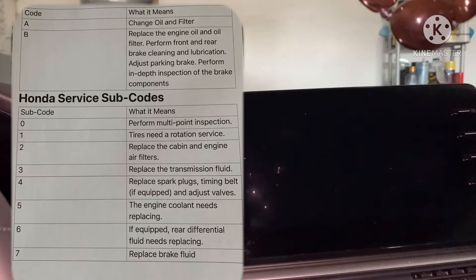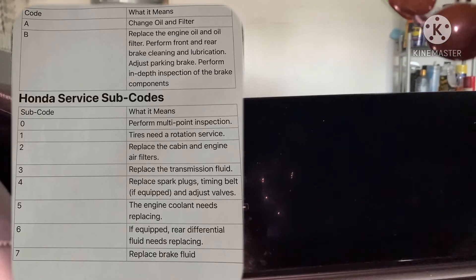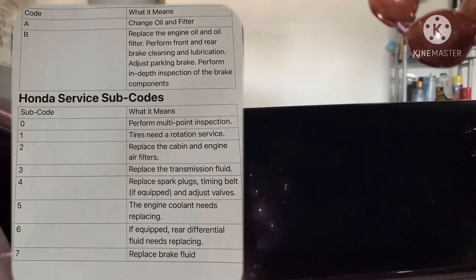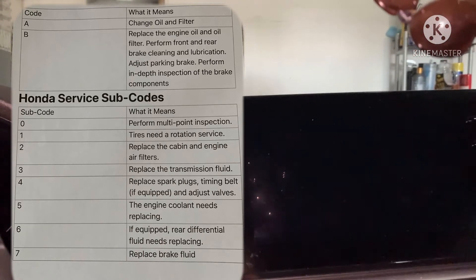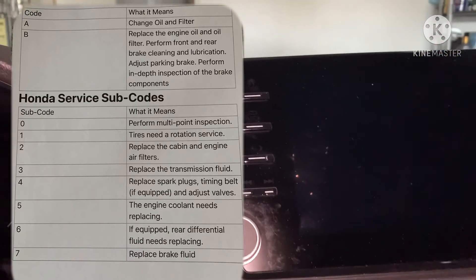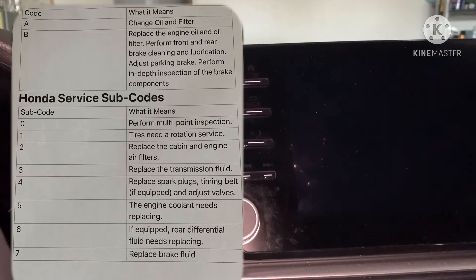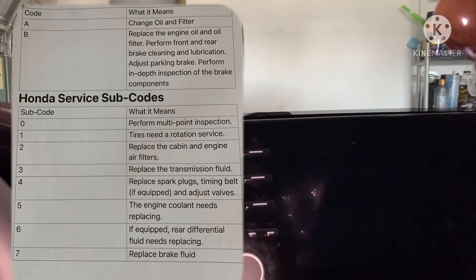They'll say, 'Oh, you're getting the oil change and the tire rotation today, that's $120,' or whatever it's going to be, and they just kind of throw it out there. A lot of people just go with it, and sometimes you don't need to get them all done. A lot of that stuff errs on the side of caution. For tire rotation, you have to look at your tires — are they wearing unevenly? Do you do a lot of short distances? It wears the outside of the tire a lot when you turn. That kind of stuff you just have to play by ear.